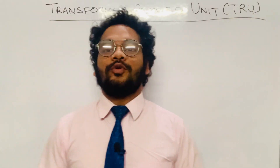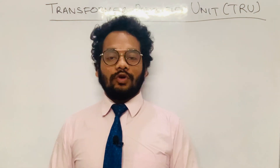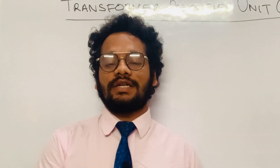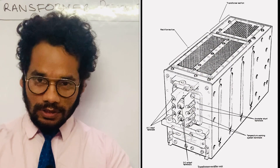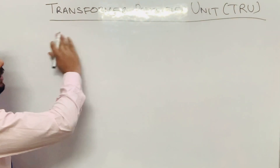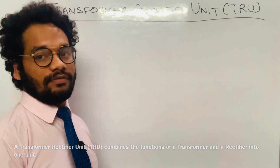So what is a TRU? Basically, this TRU is a combination of a three-phase transformer and a three-phase rectifier. Both the three-phase transformer and the three-phase rectifier are enclosed within a single casing, but they are placed in two separate sections, for which I'll show you the diagram.